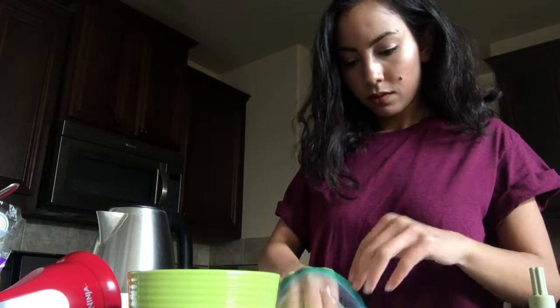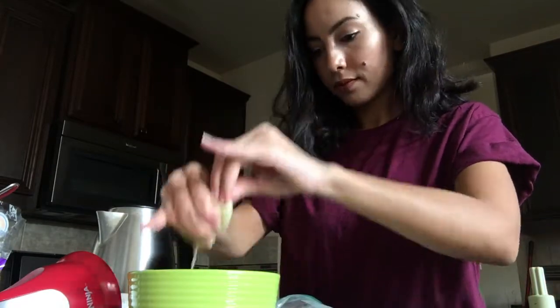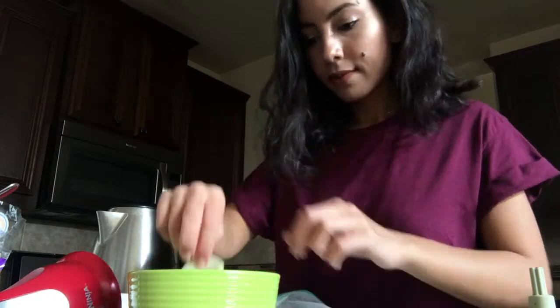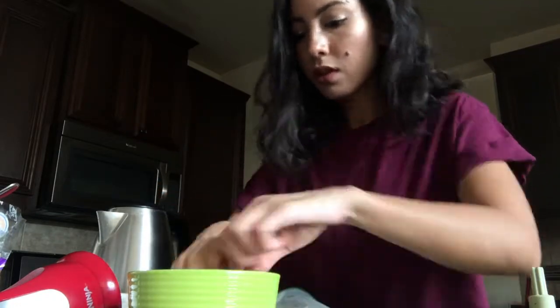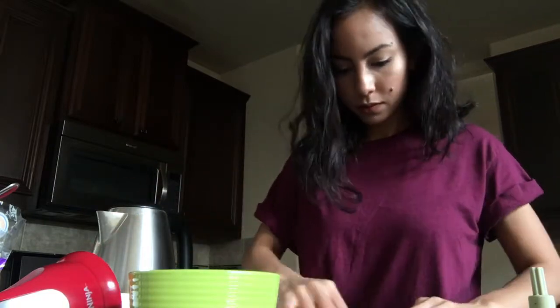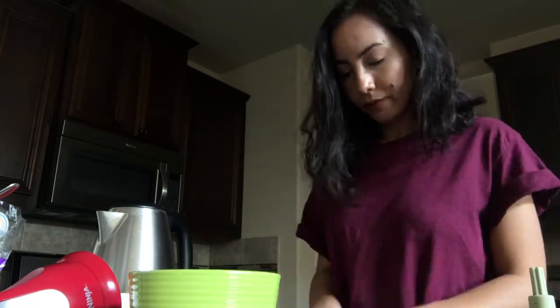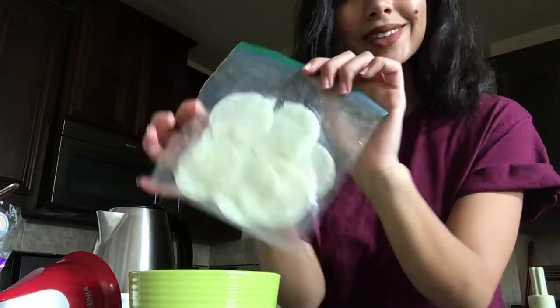The way I store it is I squeeze out the pads and then put them in a ziploc bag. Just make sure the ziploc is sealed really well — I've done this before and it started to spoil even though it was in the fridge, so make sure there's no air in it.